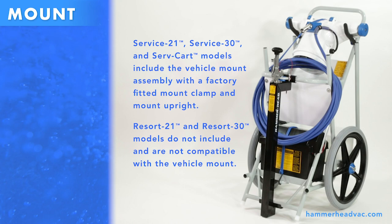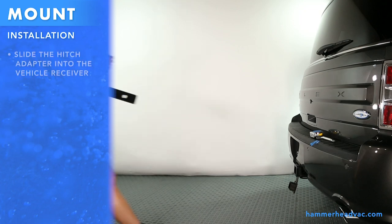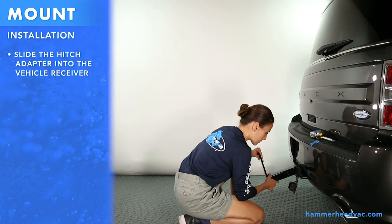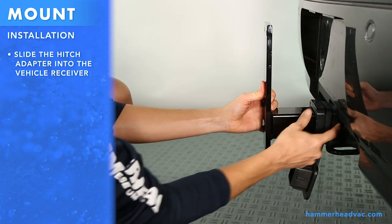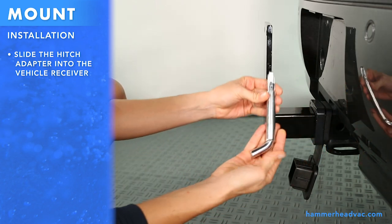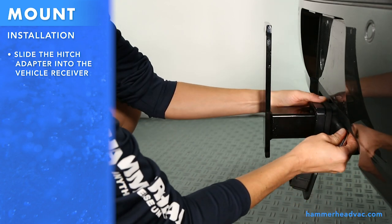The mount assembly is designed to work with a standard 2-inch receiver. To install a mount assembly on your vehicle, follow these steps. First, slide the hitch adapter into the vehicle receiver, lining up the holes, and use a 5/8 hitch pin to keep it in place. The hitch pin is not included with the mount assembly.